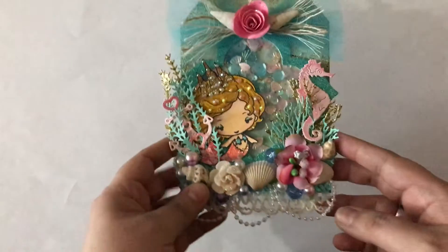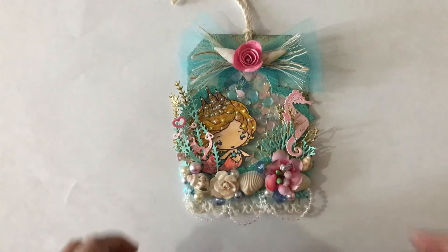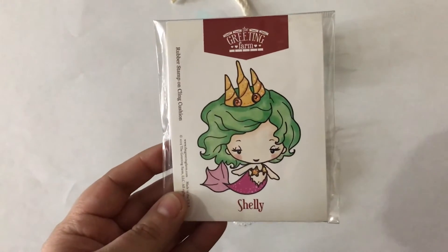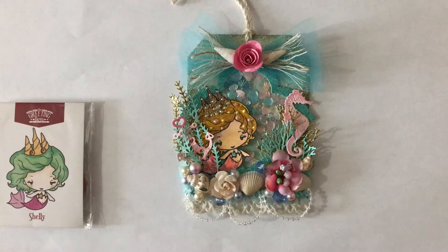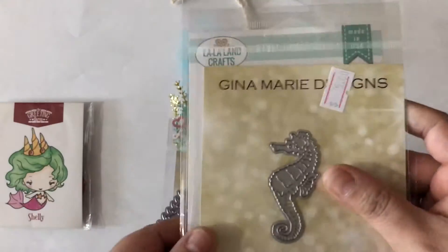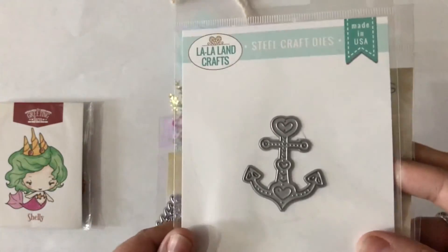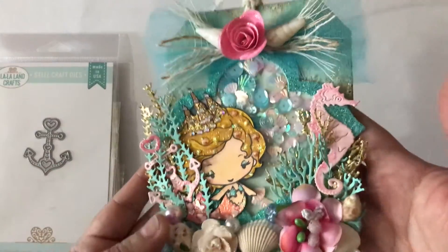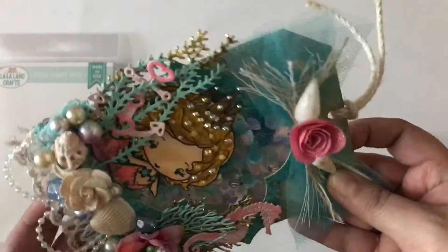Alright, that's the card. Now here's one of my tags — I think she's so cute. I wanted my card and tags to kind of go together. For this tag I used this little girl, and a couple of dies from Gina Marie for the seaweed, a little seahorse, and an anchor die from My Land Crafts. I actually made this one into a shaker — you can see all the little shaker bits in there.